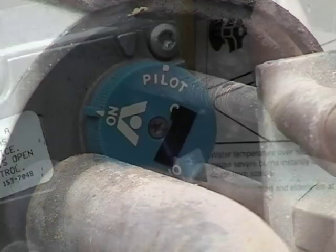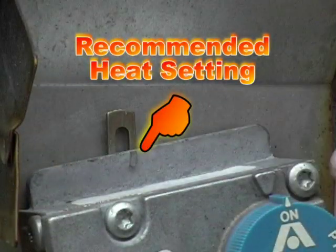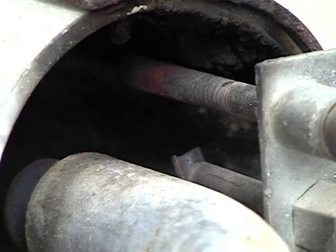Release the knob. If the pilot stays lit, turn the knob to the on position and the water heater will light. You can adjust the temperature with this lever — notice it has a recommended setting to start with.